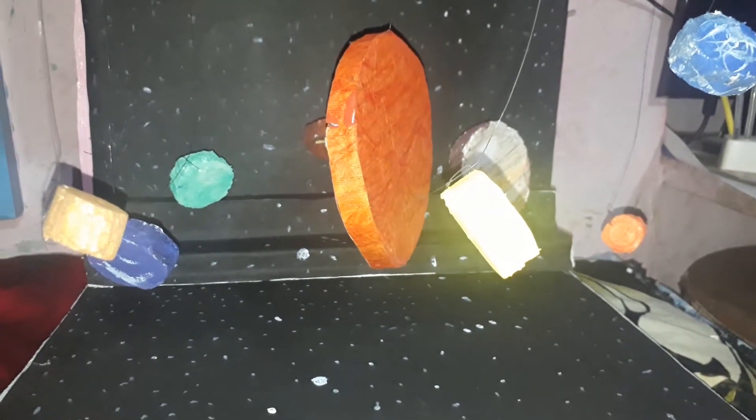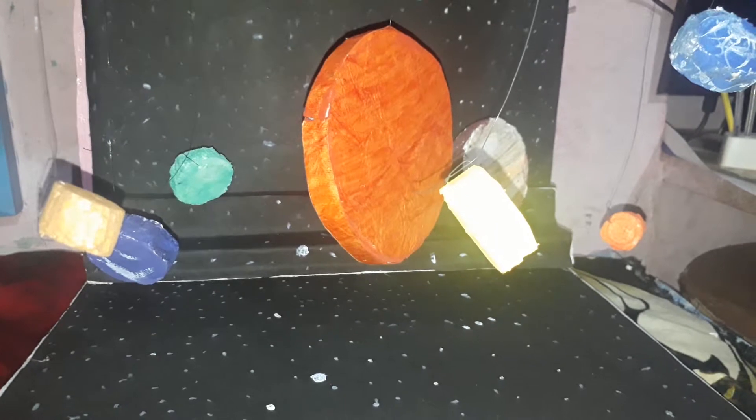Here is a model of the solar system for you, which has been made by Tayeba Zozi, a class 4th student of Pushpa Kahneman School, Agar Malwa.